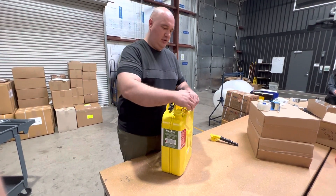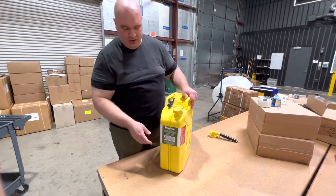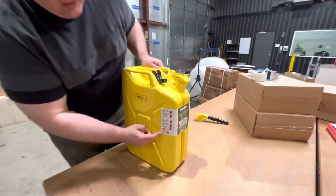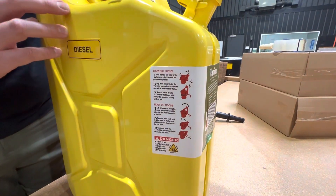It is also important to know that if you're ever curious about how this works, there is a diagram on the sticker with all of the warnings that you need and a nice illustration of how the lid works.